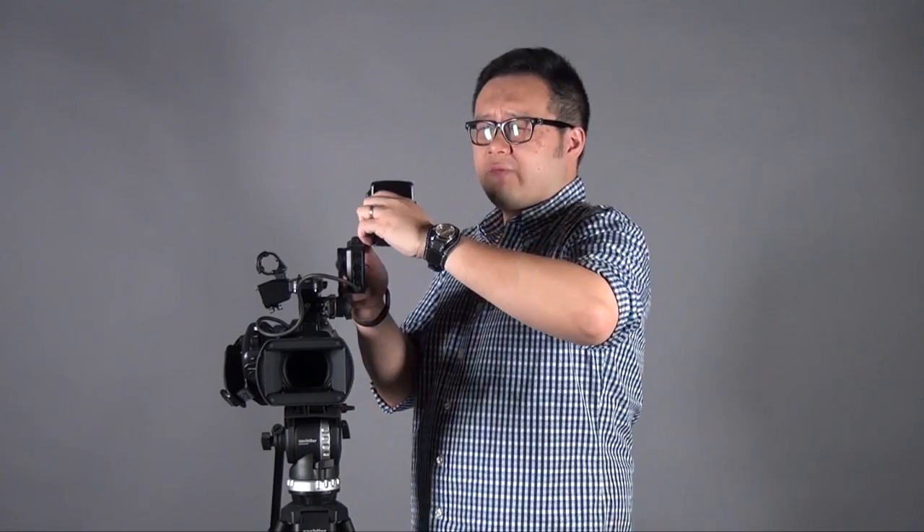It's very user-friendly, and the resolution for this viewfinder is actually improved. They've upgraded from the EX3's WEGA to now Quad HD, which is approximately 960 by 480-something resolution. The performance of this monitor is much better than the EX3.